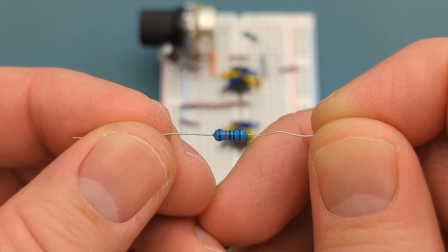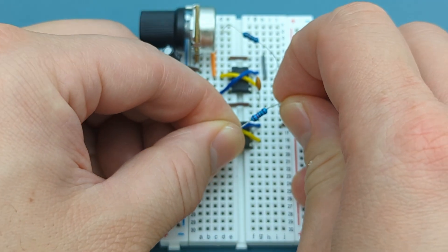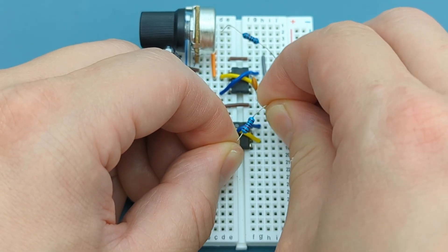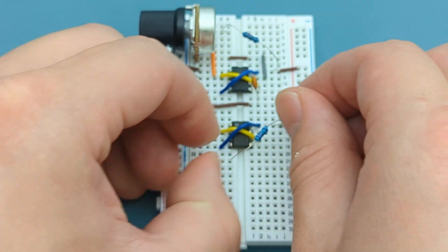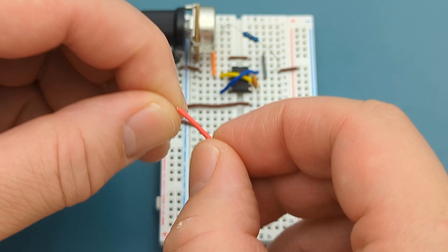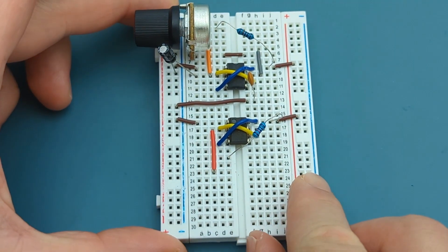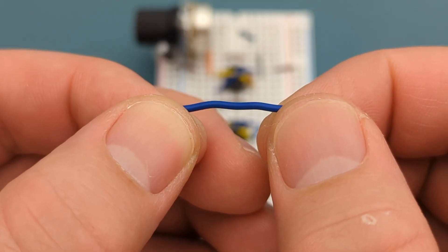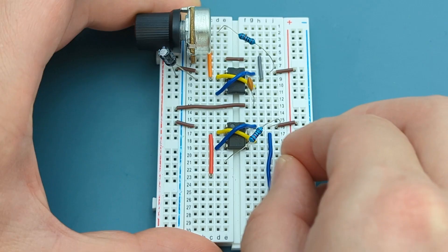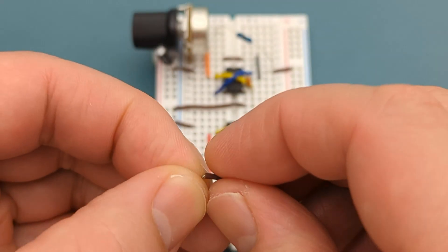Bend the ends of a 10-kilohm resistor and insert it into pin 8 (VCC) a few rows below the second 555. Insert a jumper wire into pin 2 (trigger) a few rows below the 555. Insert a jumper wire from pin 7 (discharge) a few rows below the 555, then insert another jumper wire into the same row as the previous one.